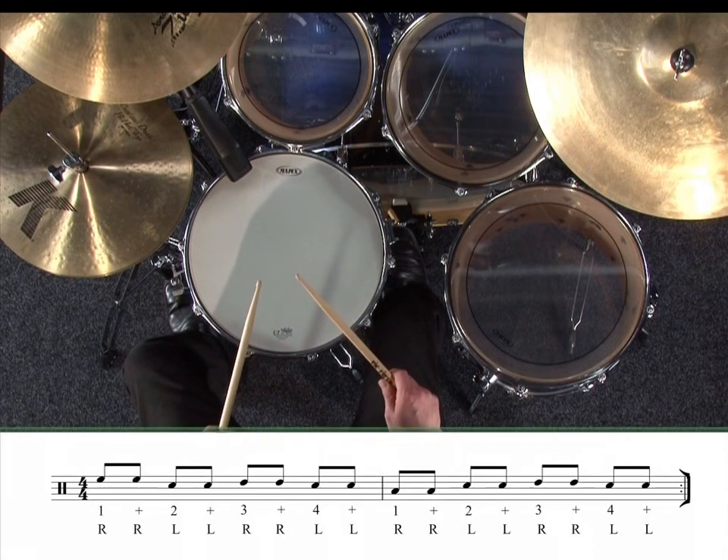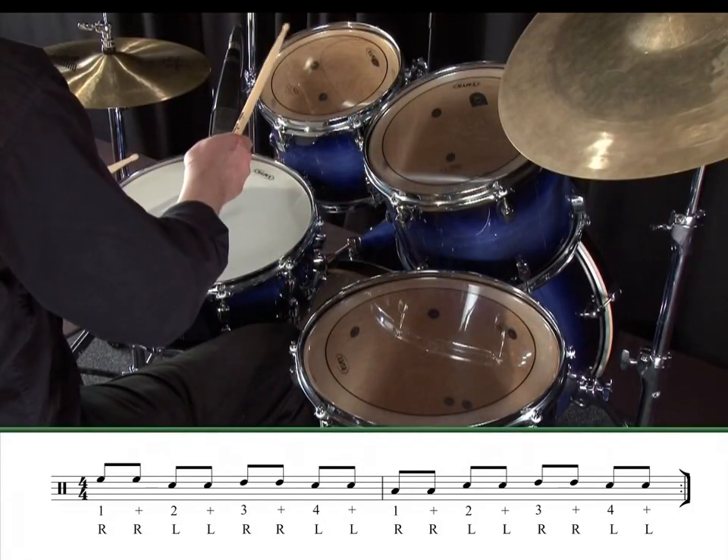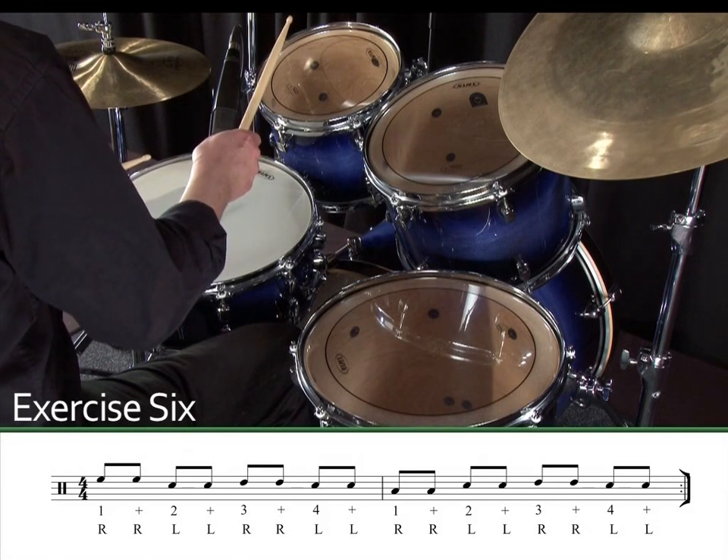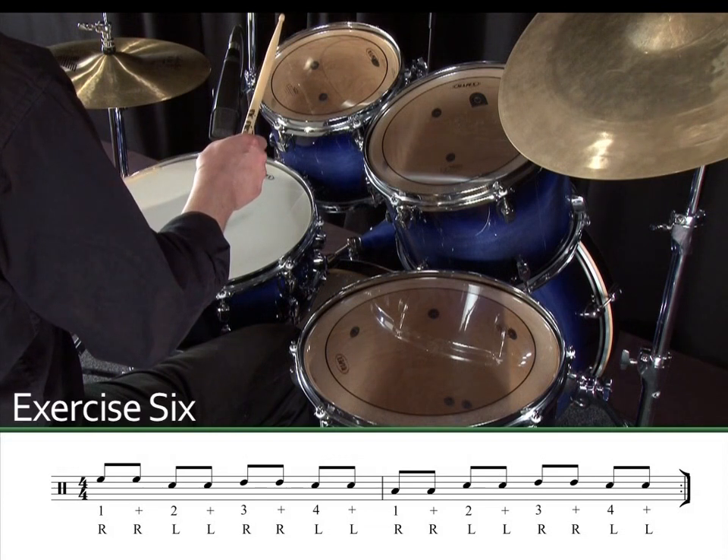Here's another using double strokes while moving the right hand around the toms, but keeping your left hand on the snare. Exercise six. One, two, three, four.